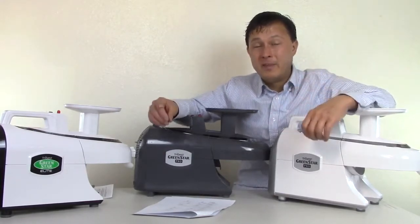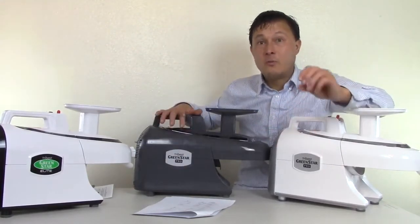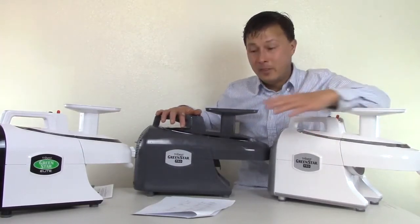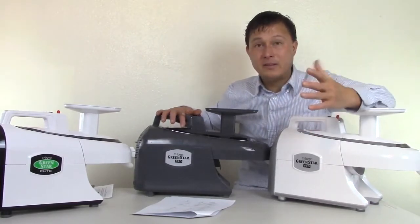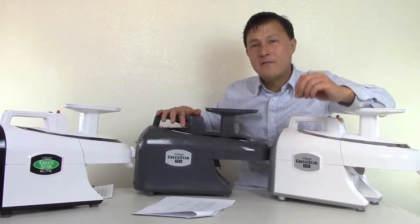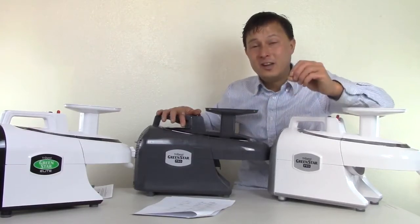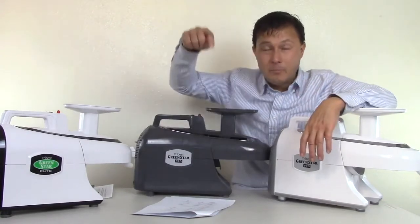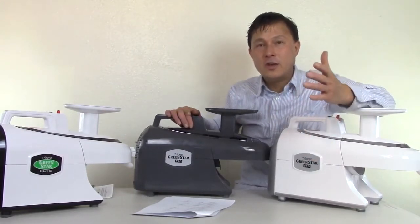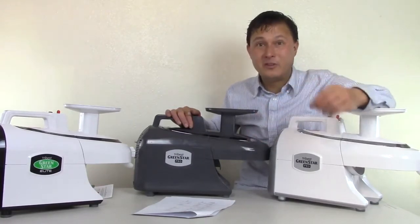The juice from this machine is also the most stable if you want to store it. They've done testing showing that after three days in the fridge, it keeps the most amount of nutrients. That said, if you're really into this for your health, you want to make your juice and drink it right then and there for the highest benefit. Although you can store it with minimal degradation, there is some degradation. Check the link below for a video where I show you guys how to best store your juice — and one of those tips is buying the machine that makes the highest quality juice in the first place.